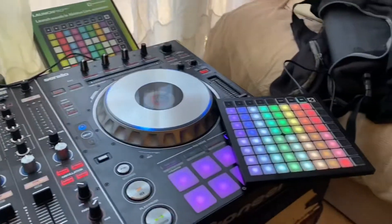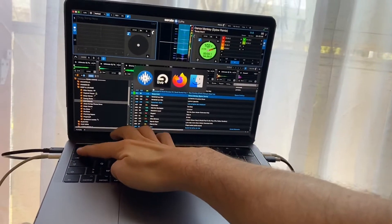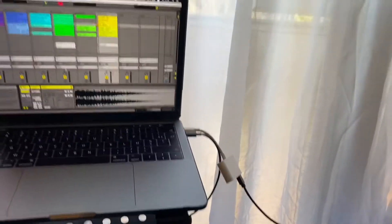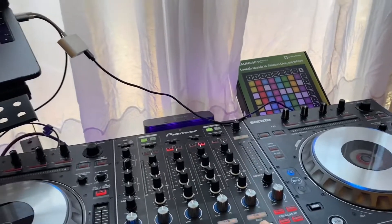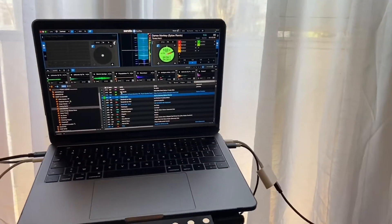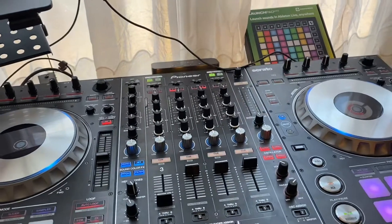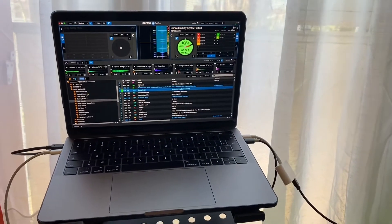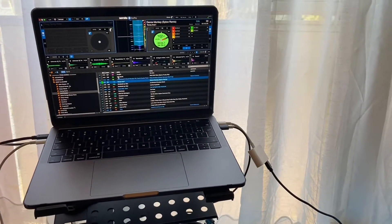So what I did technically is this is connected to the computer, to Ableton. I have to use another program — Ableton. Then Ableton is sending its sound to the controller on channel four in my case, but it can be any channel. The controller then sends back to Serato, and Serato sends back to the speakers. It's a big process, so you might need a powerful computer. Mine is the latest MacBook Pro, so it's powerful enough. But if you have a weak or saturated computer, it will be complicated.